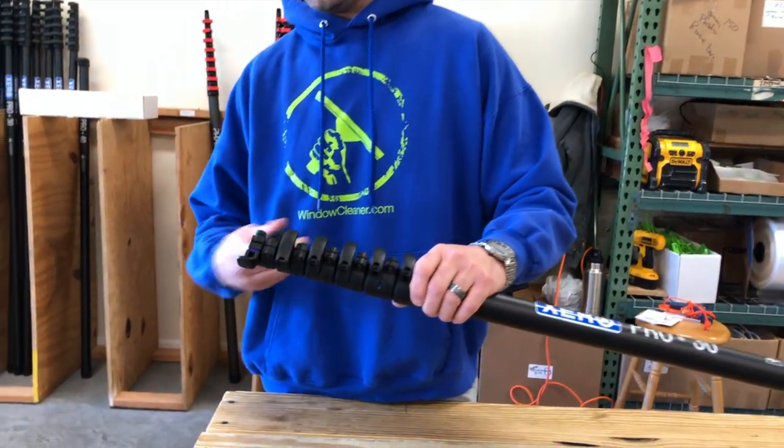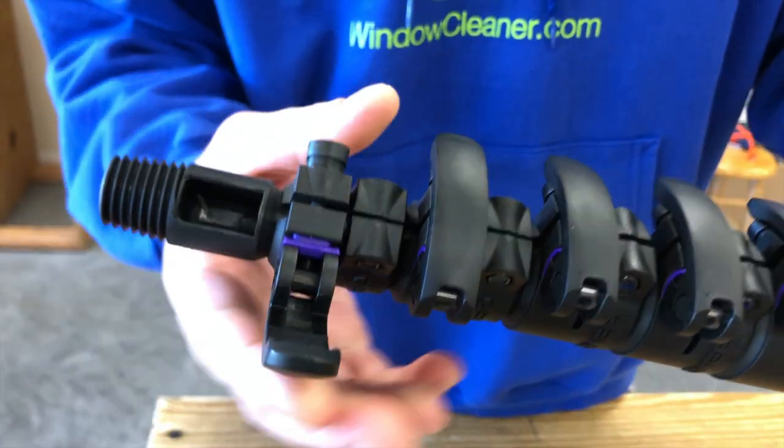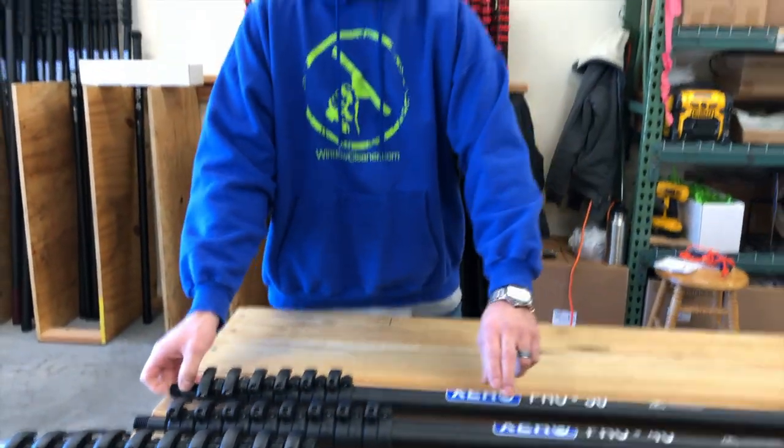Same deal — removable pole tip. Feed your pole hose through and out the tip. Standard Euro threads. It'll still accept the same angle adapters, goosenecks, and brushes as always.